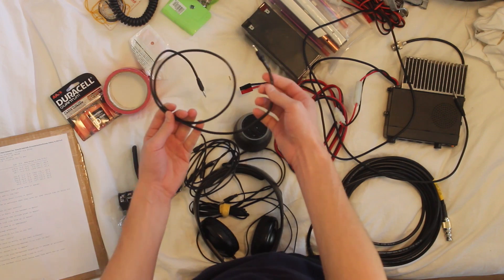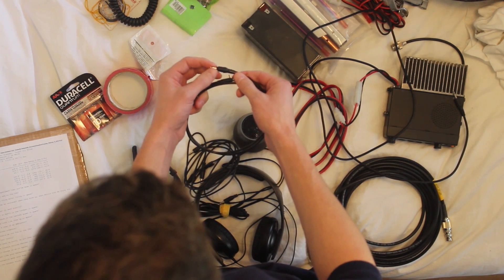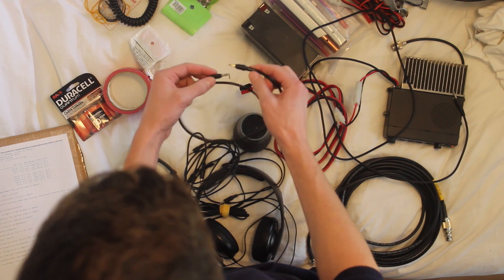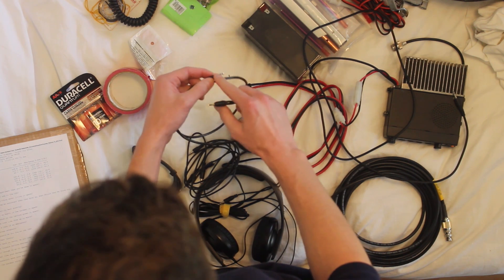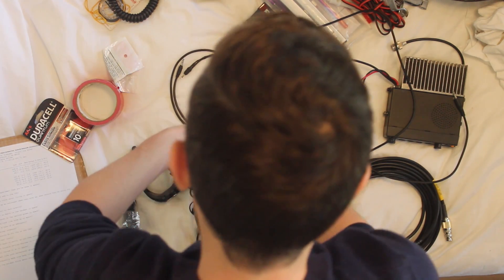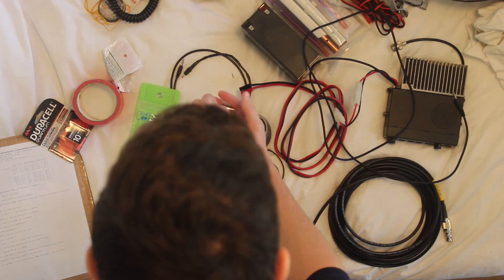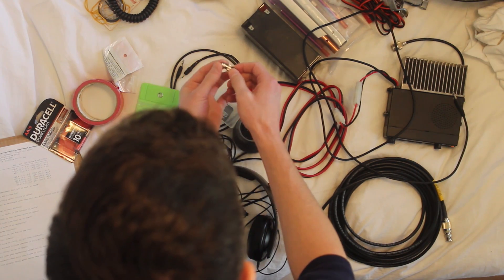Here are some audio cables. This one's a special one I made for my HT's — the Kenwood HT's have a very small phono connector. You can see this is a normal 3.5mm, and this is a 2.5mm. I have some miscellaneous adapters here, and when I'm using my HT, I have to use an SMA to BNC adapter.